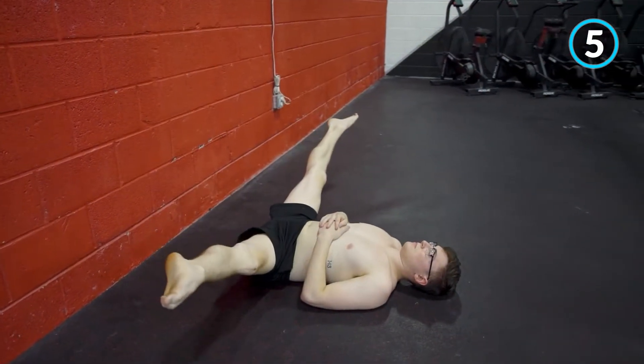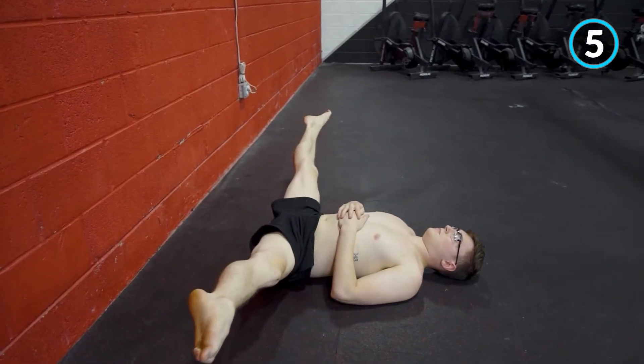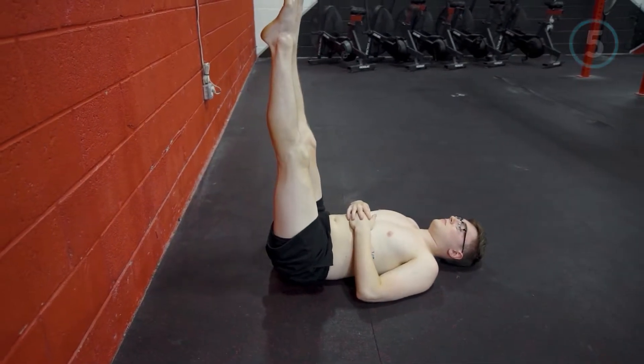Gravity is helping a little bit, but we don't have the wall and we don't have anybody pushing down on us, so it's considered active flexibility work.